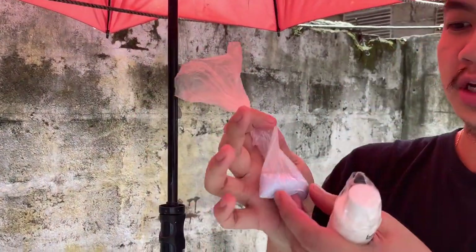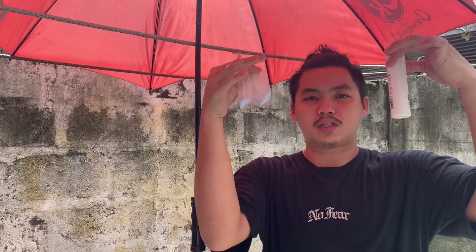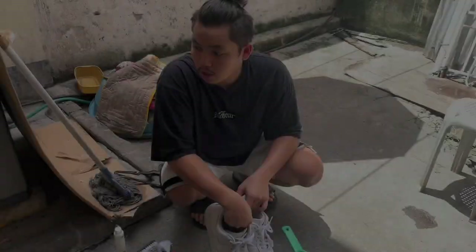And then we have just your bleach powder. This bleach powder came from this sachet right here, but it can be any bleach powder. What we're gonna do is mix both of these up, make a little solution — our own little sauce — and wipe it out on the midsole, wrap it. Just watch, I'll help you out.